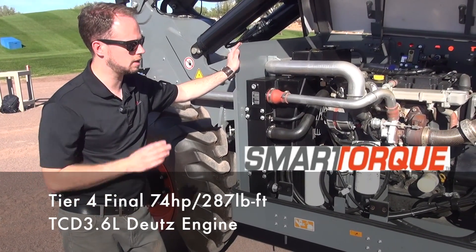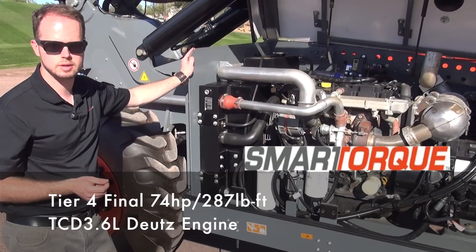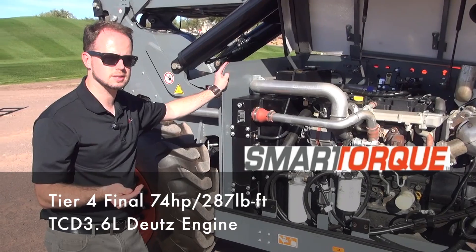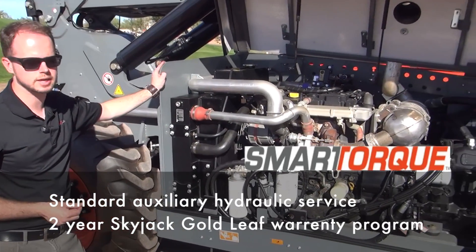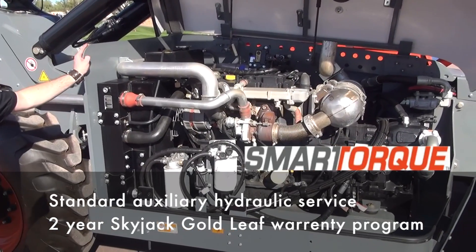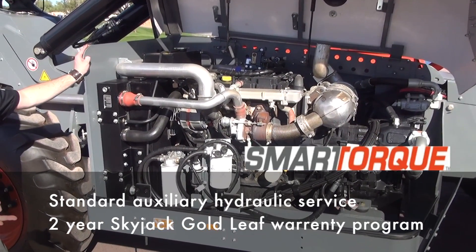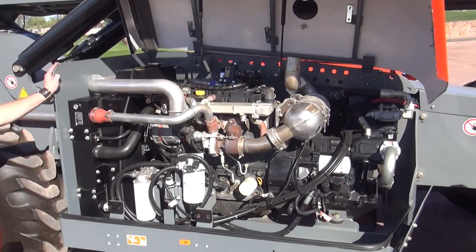This unit is equipped with the Deutz TCD 3.6L 74-horsepower engine, but the important figure is not the 74 horse — it's the 290 pound-feet of torque that this engine generates. Torque is what feeds our hydraulic system, torque is what gets this machine up grades, and torque is what gets it out of difficult terrain conditions.